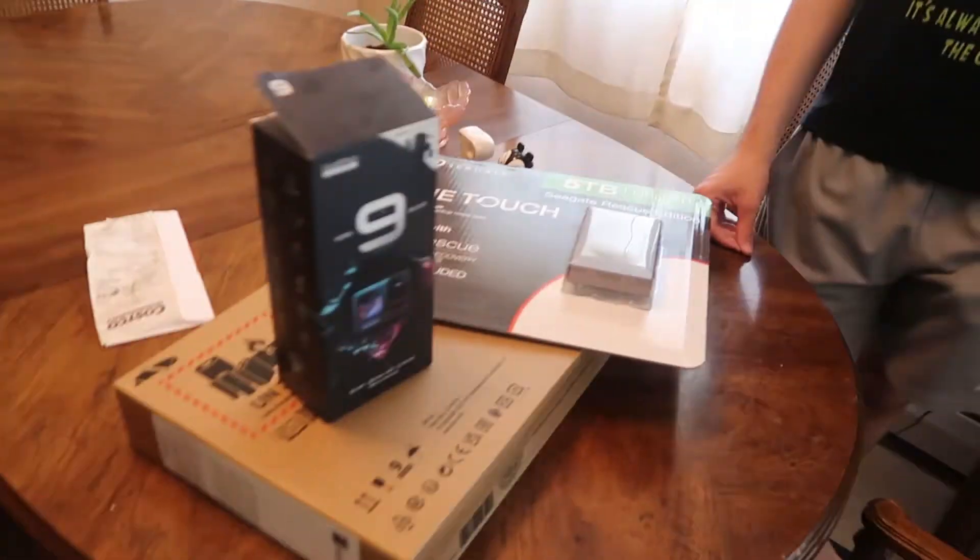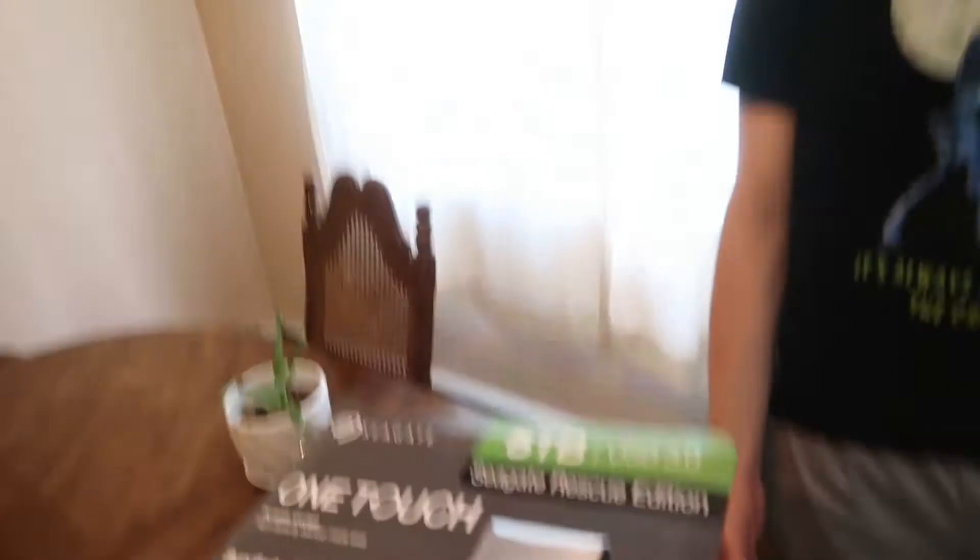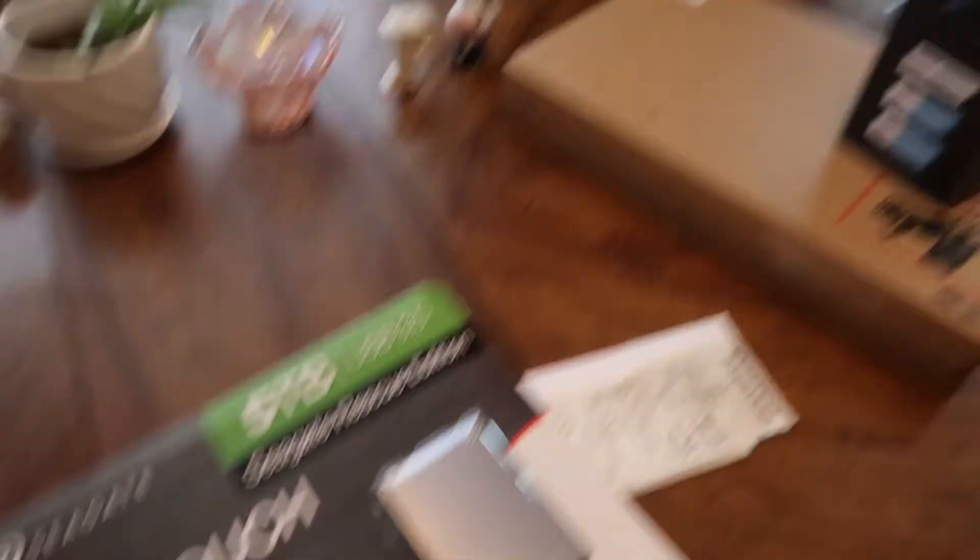I just got a new laptop since we're going on a third epic road trip. I also got a 5TB hard drive — hopefully we don't need to buy another one for all the videos we take on the trip. We're in trouble if we need more than 5TB of storage.